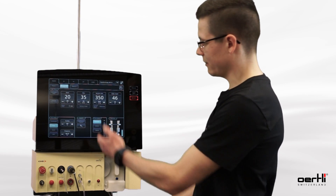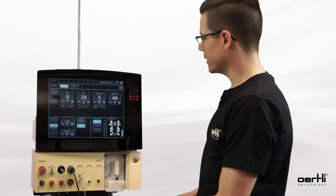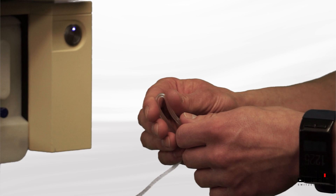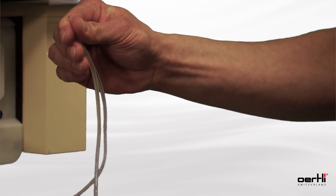If I now have it deactivated and step on the pedal, I irrigate and aspirate. Now I'm simulating an occlusion. You can see that all the main values apply and I can apply FACO power even if there won't be any occlusion — meaning if there won't be any lens fragment in front of the tip.